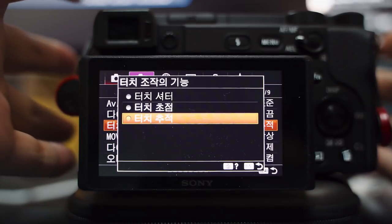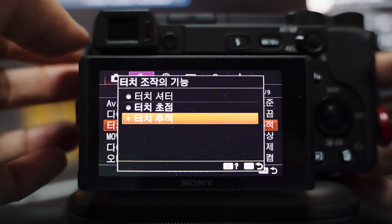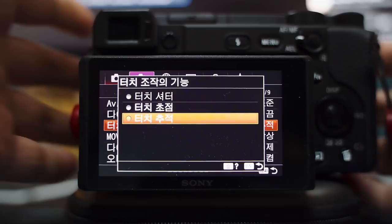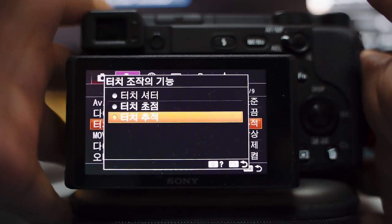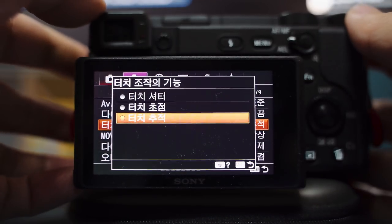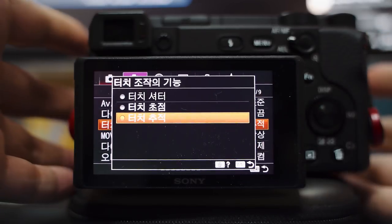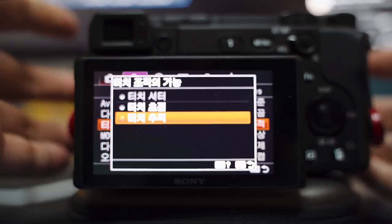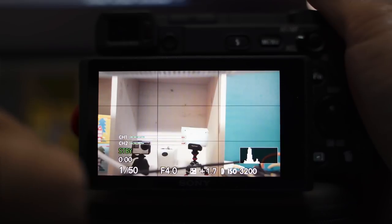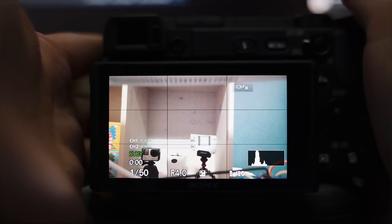터치 조작 기능, 이게 알파 6400에 들어간 리얼타임 트래킹 기능인 것 같아요. AF 테스트 영상에서 리얼타임 트래킹이랑 아이 오토 포커스가 동영상에서 빠졌다라고 말씀을 드렸었는데요. 터치 조작의 기능에서 터치 추적이라는 메뉴가 생겼어요. 이게 만약에 리얼타임 트래킹이라면 아이 오토 포커스만 안 될 뿐이지 리얼타임 트래킹은 동영상에서 되는 거예요. 터치 추적 기능은 알파 7 마크3에는 없는 메뉴입니다.